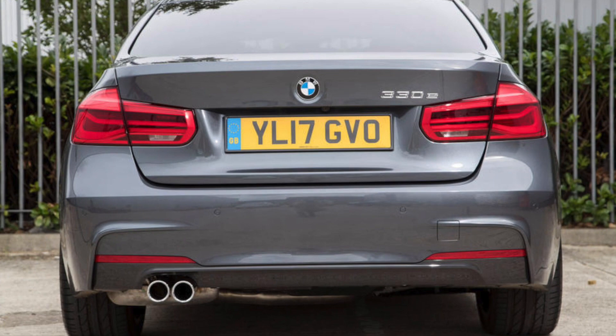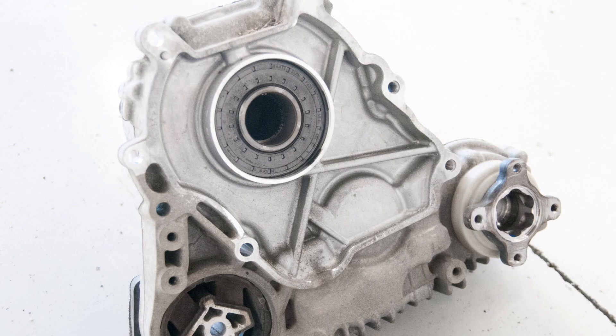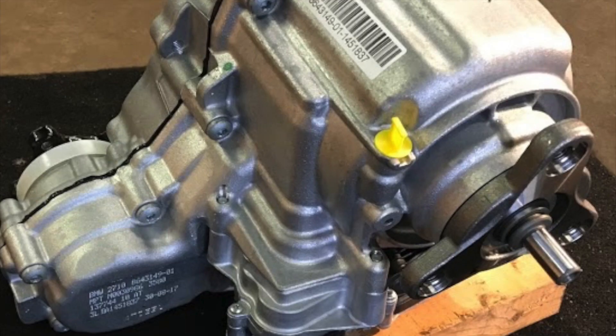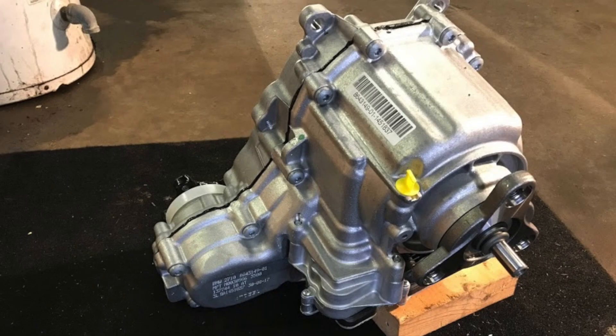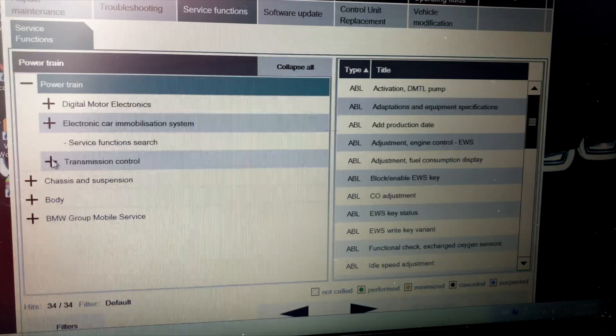And that's all there is to servicing the transfer case. If you plan to do this service on a more modern BMW, the modern transfer case may only have a fill bolt, which will make it very hard to drain unless you take extreme measures like disassembly. On later newer BMW models, you need to tell the transfer case module — known as the VTG control unit — that the transfer case fluid was serviced, and you may also need to go into the VTG control unit itself and reset the adaptation values of the VTG module.